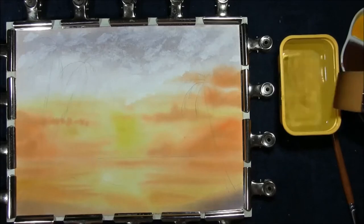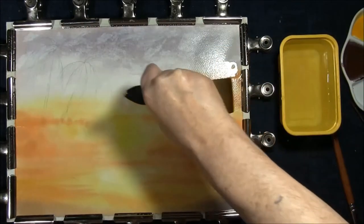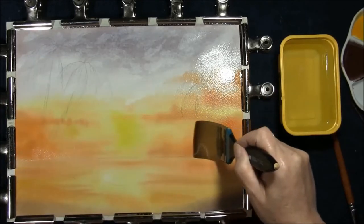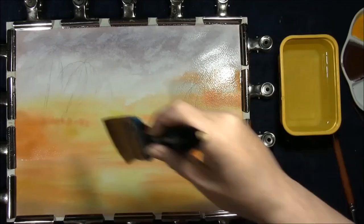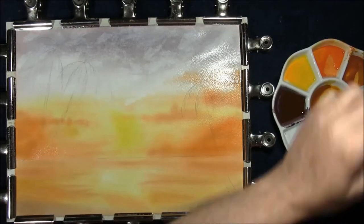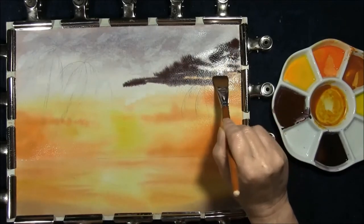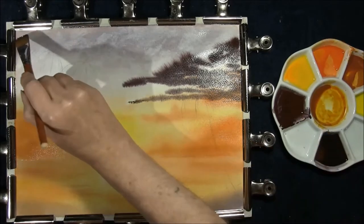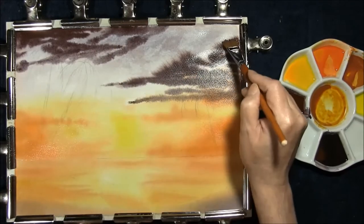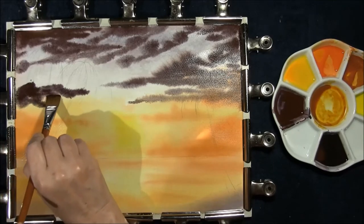With the biggest brush you have, start at the top and in the least strokes you can manage, get down to the horizon line. Move any excess from around the sides. Then with a stronger version of that colour, I'm taking a flat brush and we can begin to bring some extra clouds in, adding interest to the sky, allowing some of the other colours to show through.